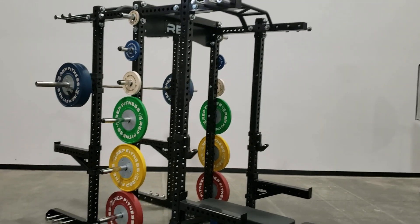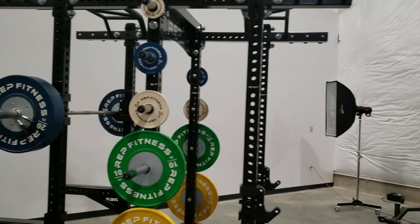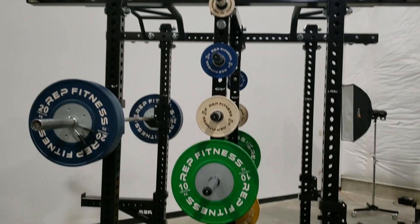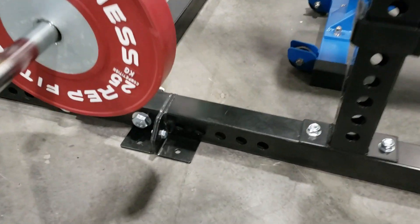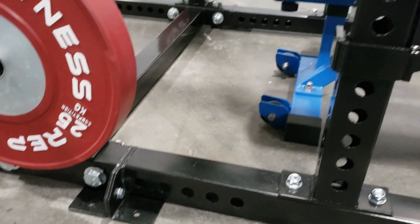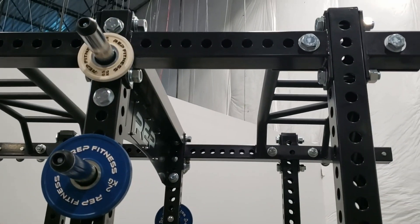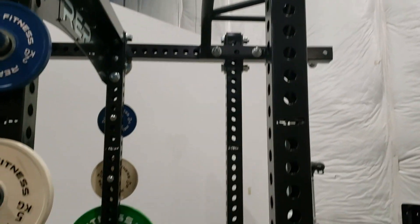As you can see here, this includes the optional add-on for the dual-sided half rack. So if you're just getting the half rack, look from the weight horns over to the left — that's what you would be getting. The add-on connects down here at the base on both sides and then up here at the top. From that part over to the right, this is all the add-on parts.